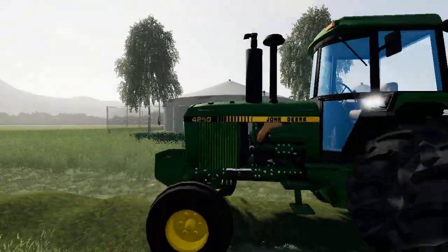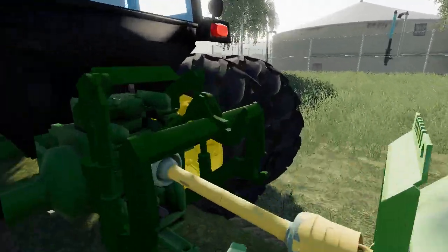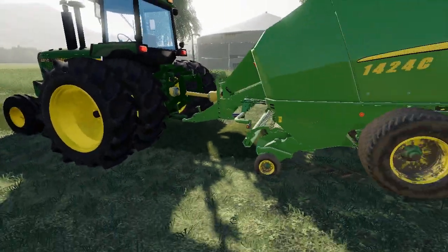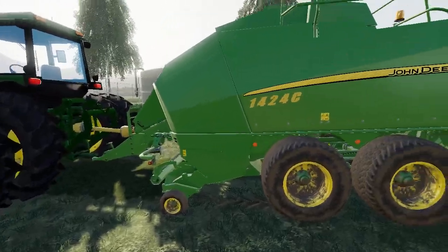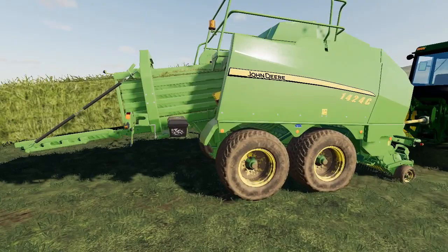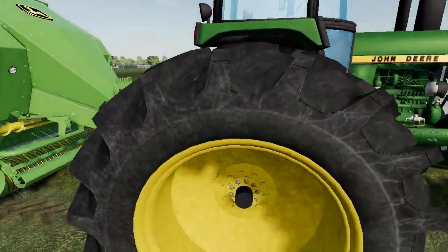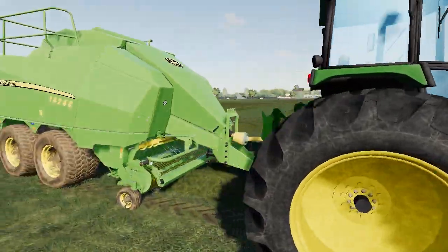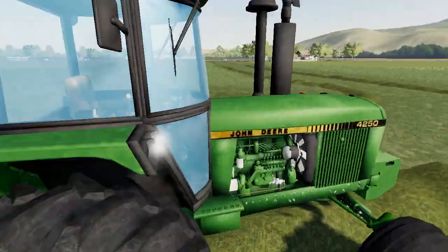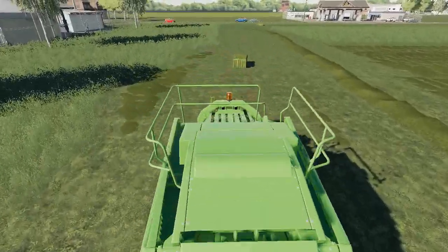Besides having lights on all the time, it's not a bad looking tractor — and that's off by a lot, sorry guys. There's the baler itself. I think the green is off just a little bit compared to what the tractor is, and this is a pretty well-known tractor, so that's why I say that.